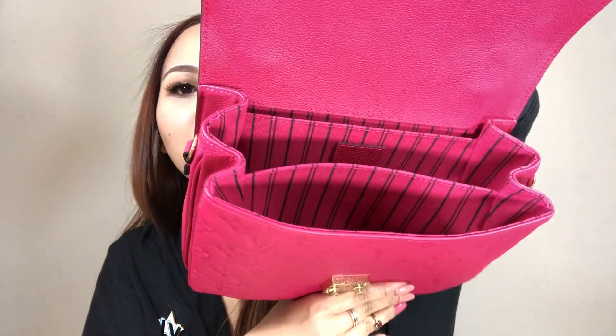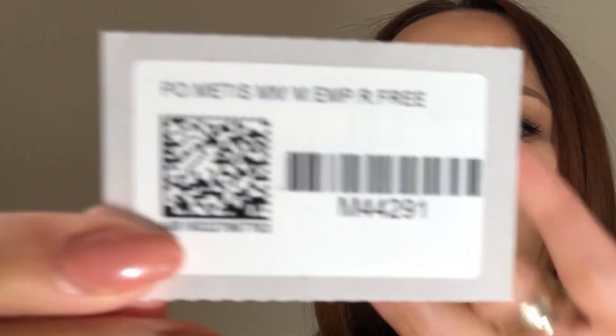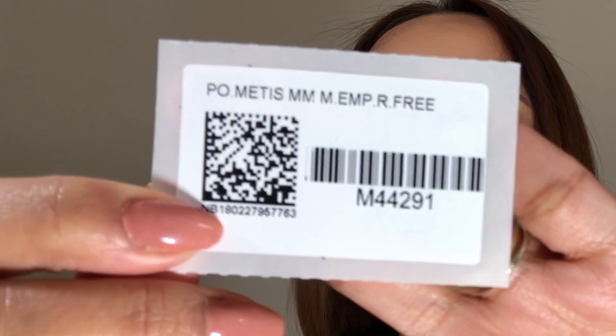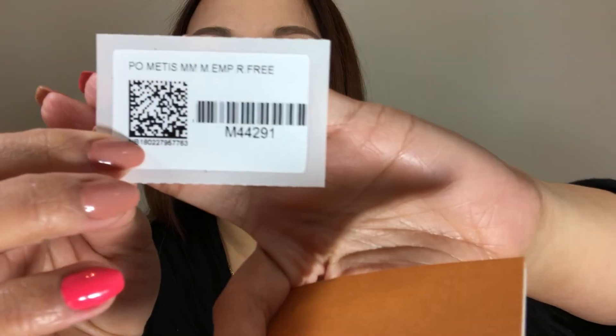I love that the inside actually matches the Rose Freesia color. Here is the care booklet that it comes with, the textile card. The product code is M44291 — M44291 — in case you guys are interested in getting this one. Let me try this on so you can see it against my black clothes.